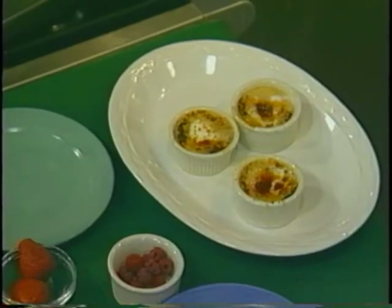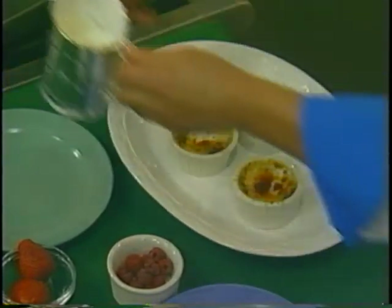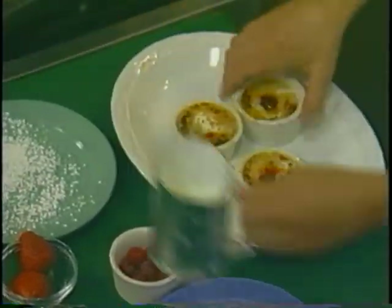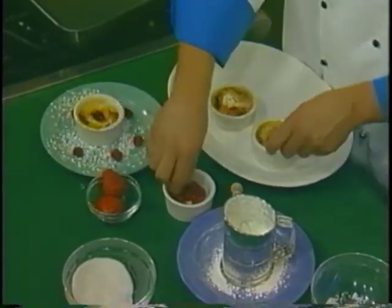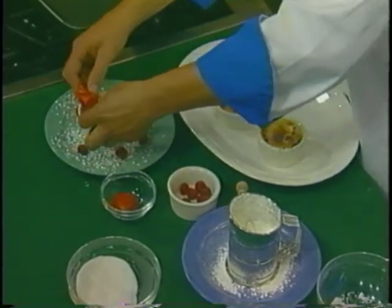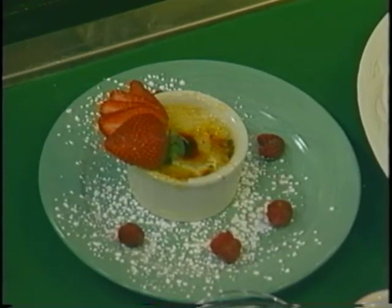Now we're going to garnish that with a little bit of confectionary sugar on a plate. We're going to put some fresh berries — we have some lovely raspberries, and we have a strawberry that we've fanned out. Put that on the top. And there you have it, creme brulee. C'est bon.